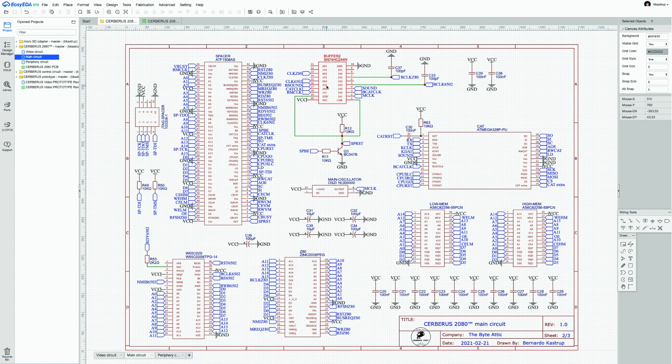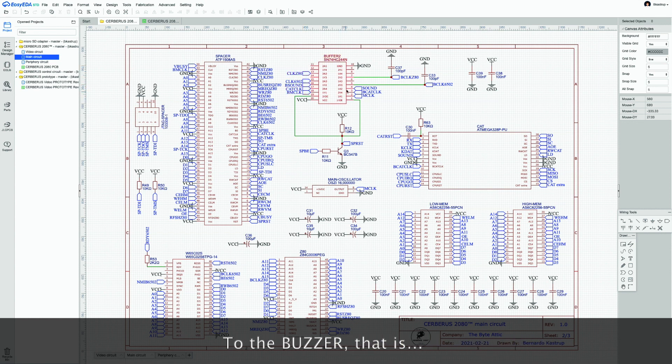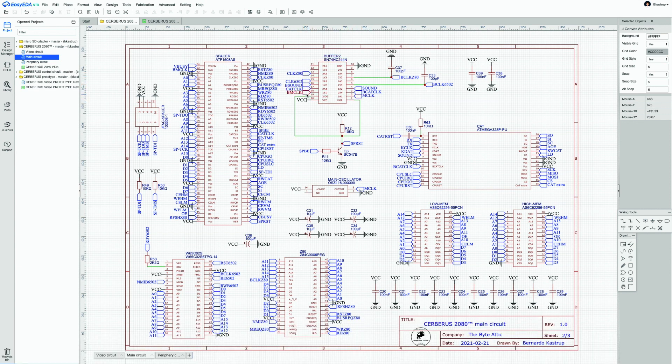The buffer also provides electrical decoupling — for instance, between the sound signal from CAT (the ATMEGA 328) at pin 6 and the buzzer. All clock signals — the main clock, the CAT clock, the 6502 clock, and the Z80 clock — are passed through the buffer to ensure sufficient drive across the board, making sure nobody misses a tick of the clock.